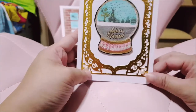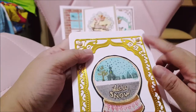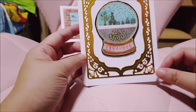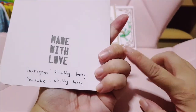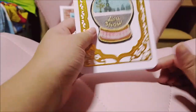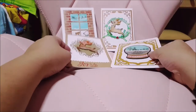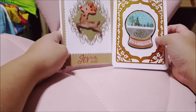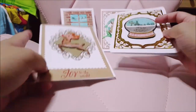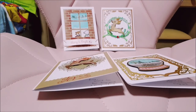I added some pearls to make some details. On the back is the same — all the cards are stamped 'Made with Love.' So this is what I'm going to send out tomorrow. I hope you like the cards that I've made, and thank you for watching the video. Thank you, bye!